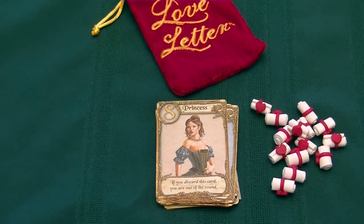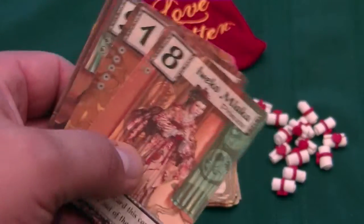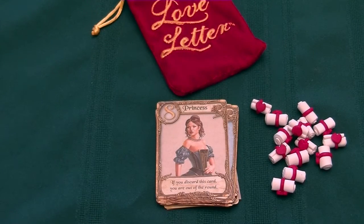This also will work well with other versions of Love Letter. For example, if you have the Legend of the Five Rings version, I found that these work well also.